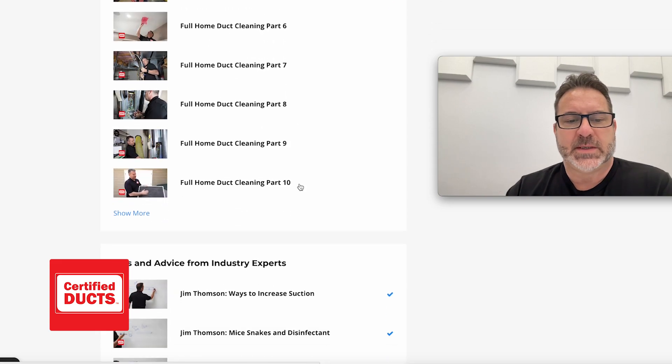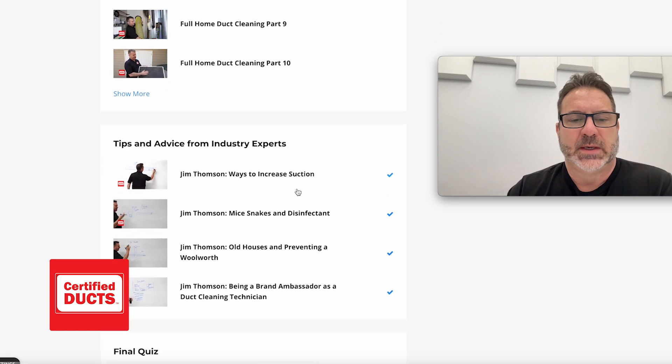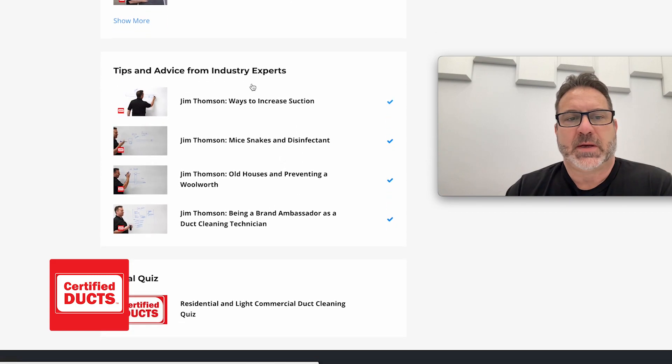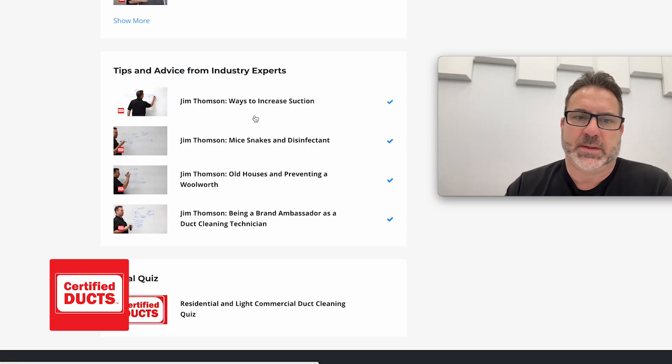We also teach you about things like etiquette — how to talk to customers, how to deal with customers — as well as tips and advice from industry experts. This tips and advice section will always be growing as more professionals weigh in and we put their videos there.